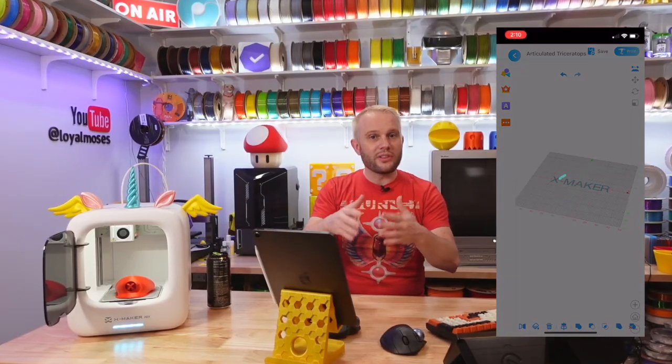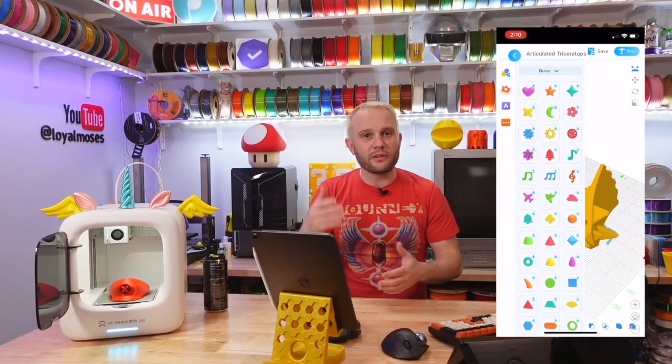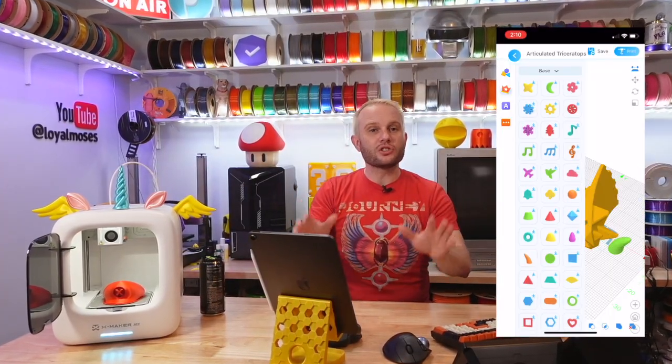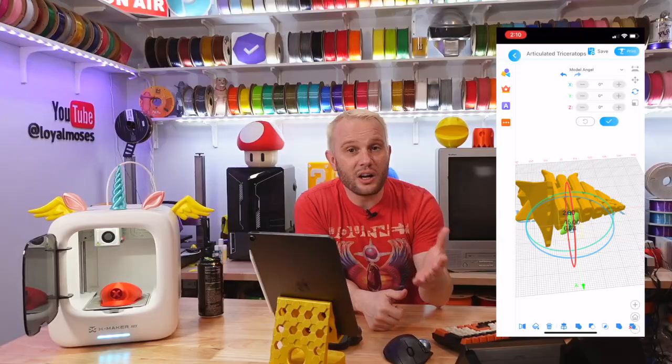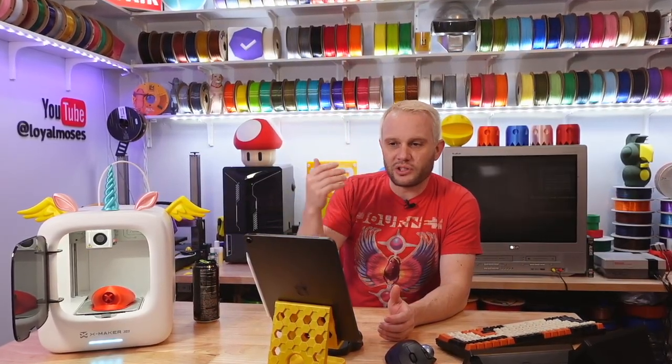One of AOSeed's big selling points surprisingly isn't even 3D printing. It's the ability for the user to design and create within their app — to modify models or design from scratch using voice-to-AI input. This unleashes near-limitless options for 3D printing at such a young age, long before children have the skills to learn proper design tools like Fusion 360.